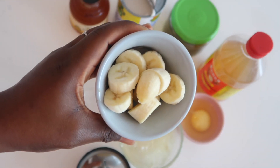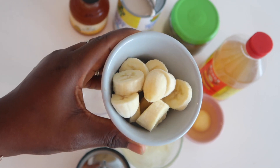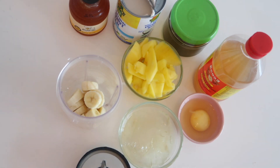I've washed and prepped the ingredients, diced them into little pieces for easy blending. Here's my banana. I'll be adding everything into my blender, and I have a little helper here — my daughter — helping me make the recipe.